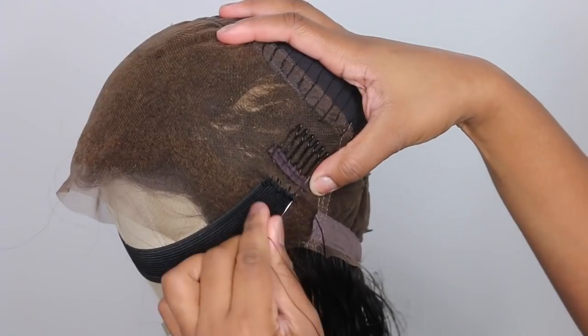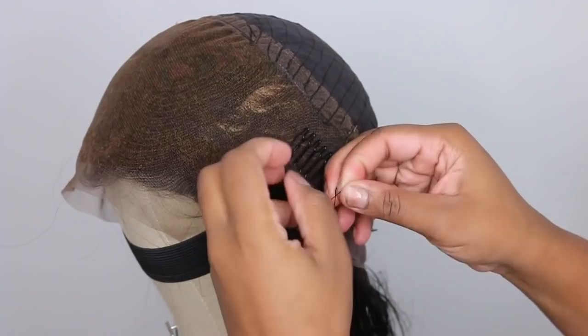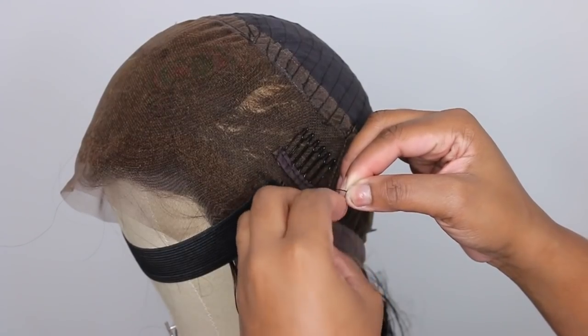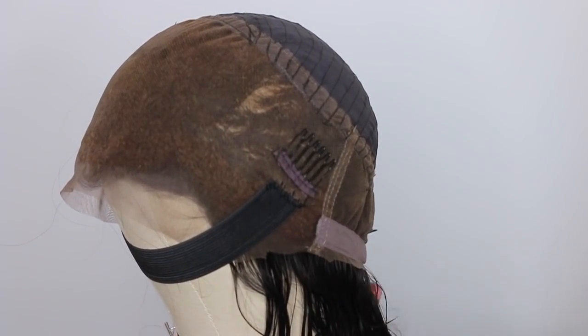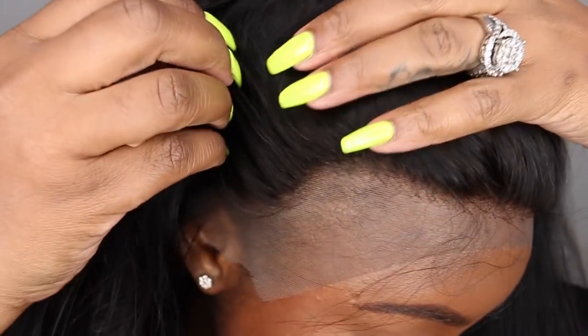Now here we are adding the elastic band. I do have a detailed tutorial on my whole technique for this, so if you're interested in knowing exactly how I make sure the wig doesn't slide back and stays in place perfectly, I have that linked down below. Now that the wig is on, this is what the hairline looks like — it definitely needs a little customization. While this video is about bleaching the knots, I'm going to do the customization off camera, and here is a shot of what the hair looks like before any additional processing.